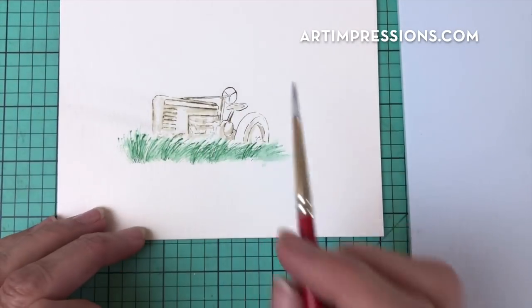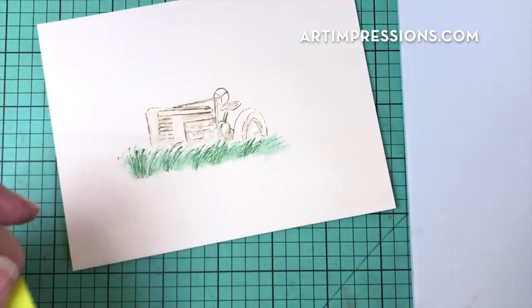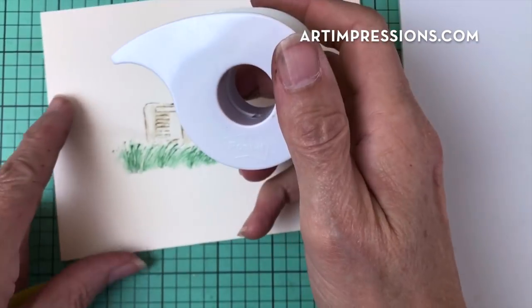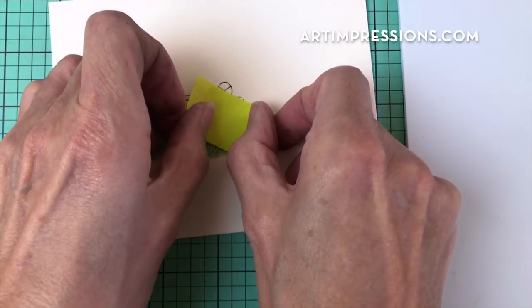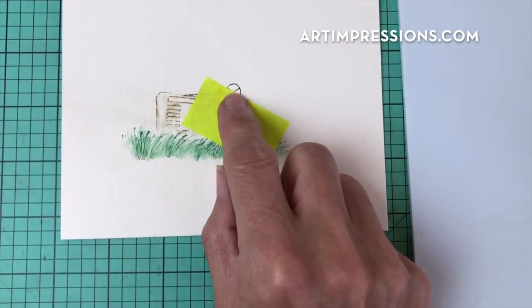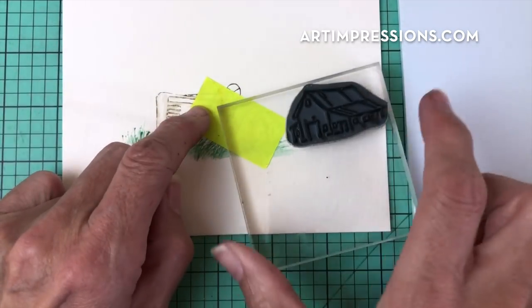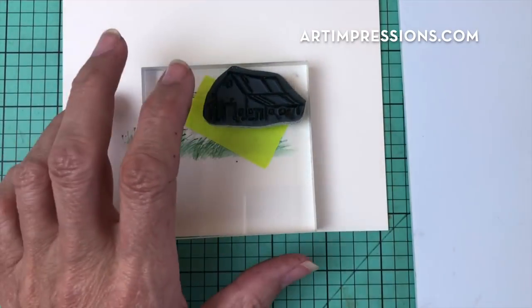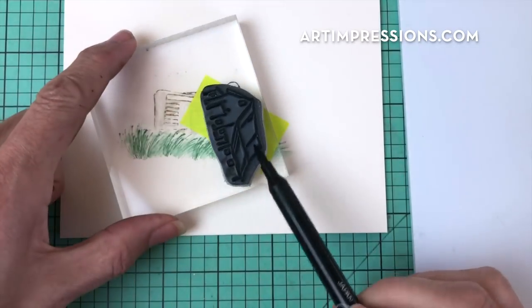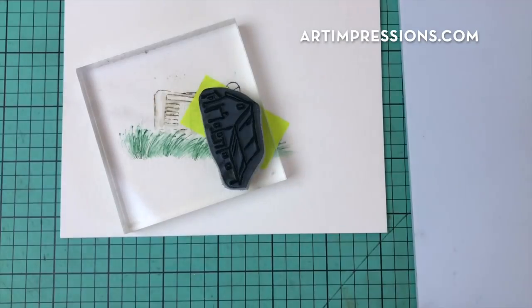Okay, that looks pretty good. Let's go ahead and cover this area now. I'm using my Post-it tape, which works so great to cover these areas. I'm going to cover this right here. I don't really care if I stamp the barn over the top of this little steering wheel, but the rest of the tractor I want to keep covered up. So I'm going to ink this little barn now and use the positioner to make sure I get it in the right place — no guesswork on stuff like this.